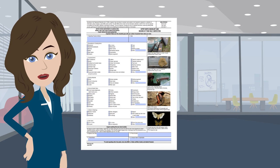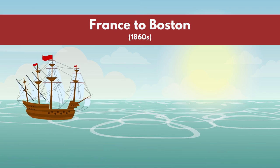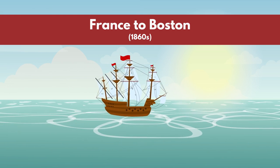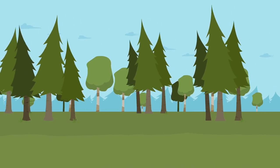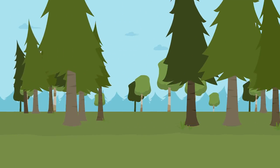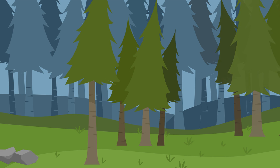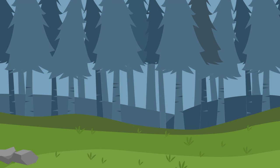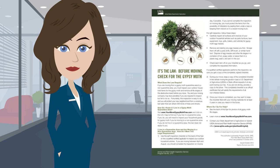Have you been advised that you need to complete gypsy moth forms for your upcoming move and not quite sure what that means or why you have to do it? We can help explain. It all started when gypsy moths came to the US, the Boston area, from France in the 1860s. They got loose and started eating forests across New England and beyond, devastating acres of woodlands. If left unchecked, an infestation of gypsy moths can defoliate up to 13 million acres of trees in just one season.